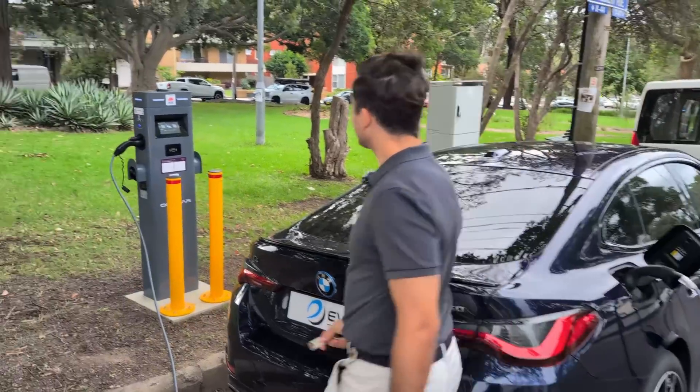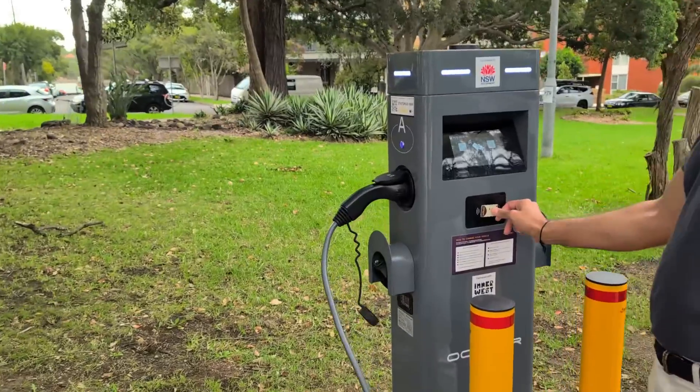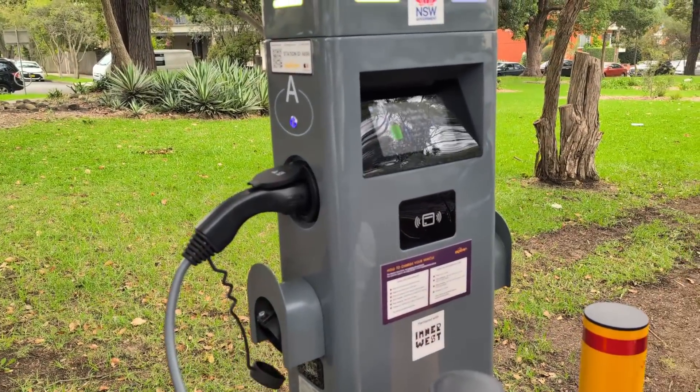If your charge port is on the street-side, like the Kia EV3 or Krishna's BMW, make sure you check for traffic before stepping out to plug your cable in.